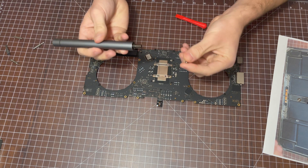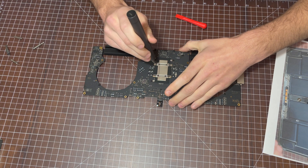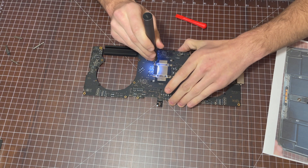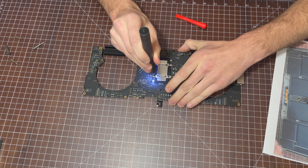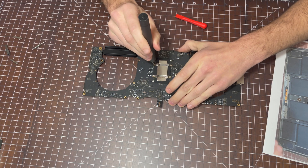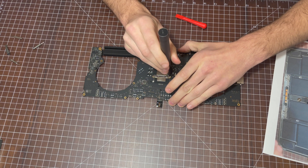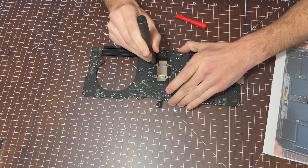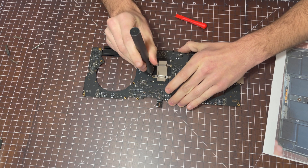I'm going to go ahead and disconnect the backplate screws — they're actually a Torx 5. When disconnecting backplates and reconnecting them, you want to slowly do each screw a little bit at a time so you don't put too much pressure on any spot of the CPU die.